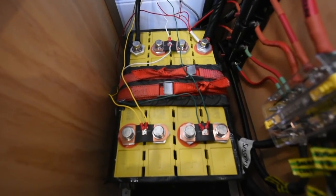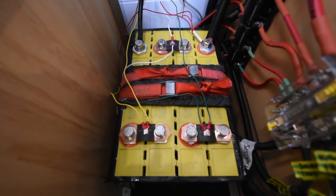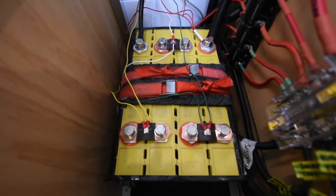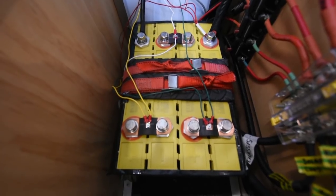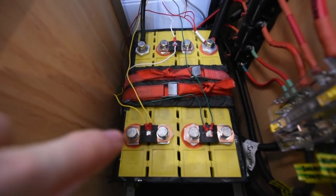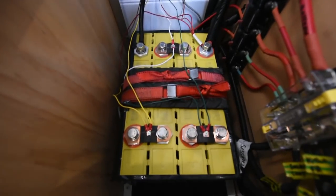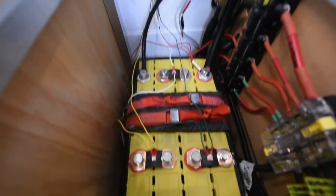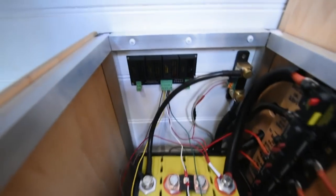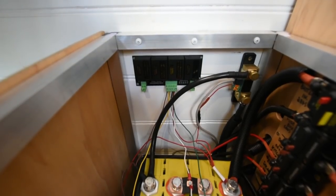So this is what our system is and we've been using it for about three months and it hasn't skipped a beat. Here is the heart of the system: four Winston lithium phosphate battery cells connected together in series, which creates a single 12-volt battery pack. Pretty straightforward — you can see the little bridges that join between each cell. Those wires that come off the midpoints go to two different devices, one being the battery balancer in the back.